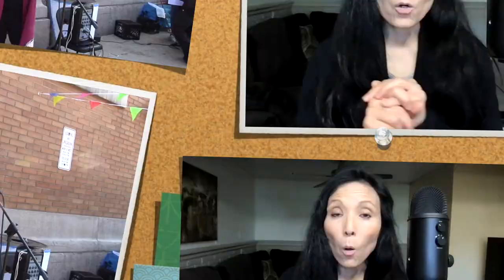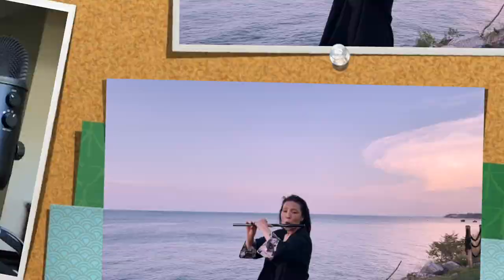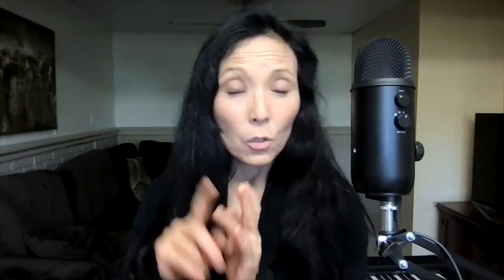The third reason why you should be playing shinobue is that it's very versatile. You can play all kinds of different music. You can play it by itself, just shinobue. Or you can use karaoke. You can do a collaboration with a pianist or a guitarist. It's very versatile.